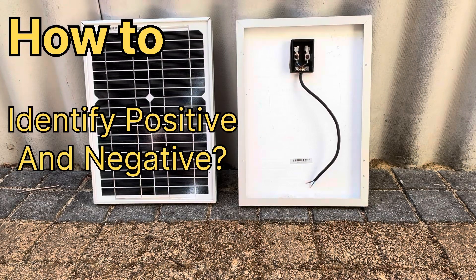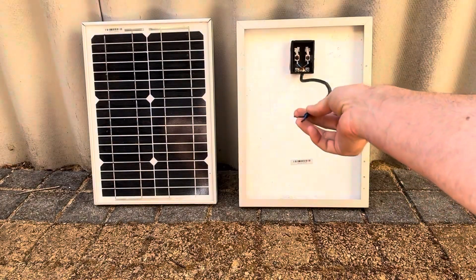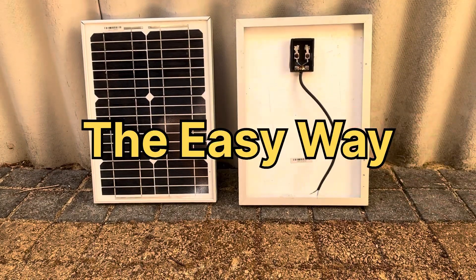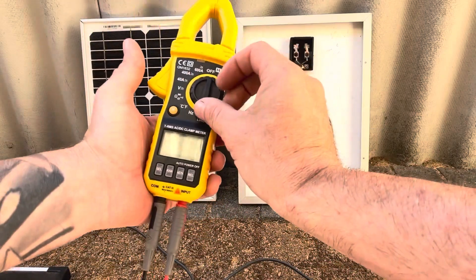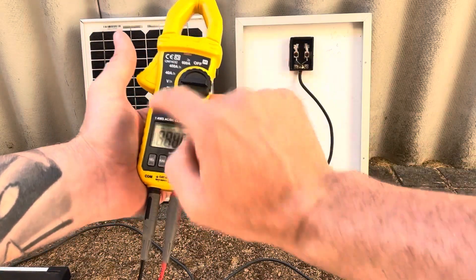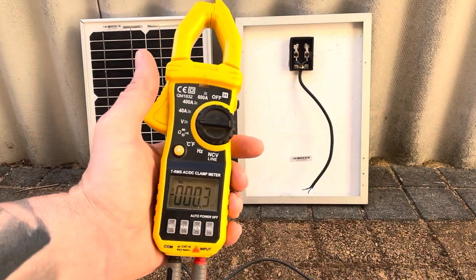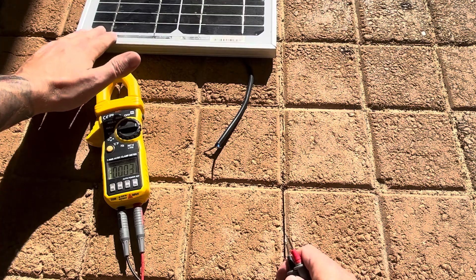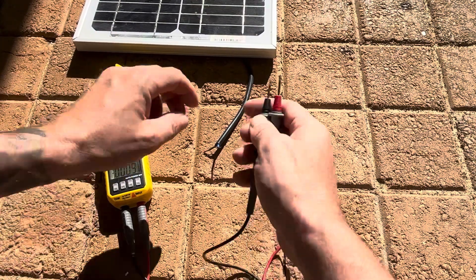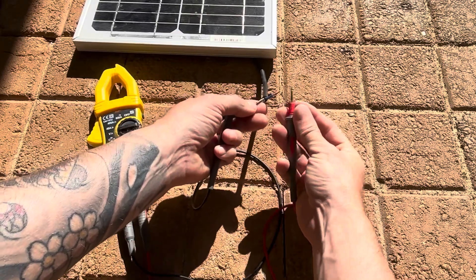How to find the positive and negative on your solar panels using a multimeter. You want to get it on voltage and make sure it's on DC for direct current. With this solar panel in the sun, now we've got our multimeter on, we can check for the polarity.